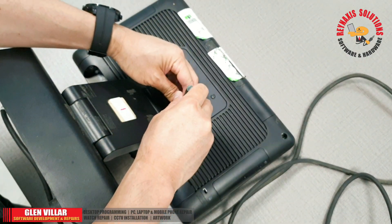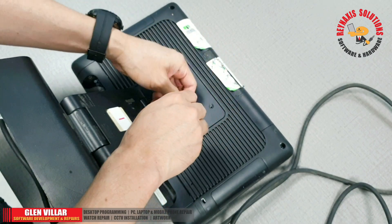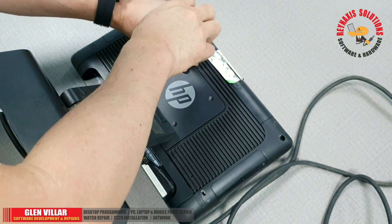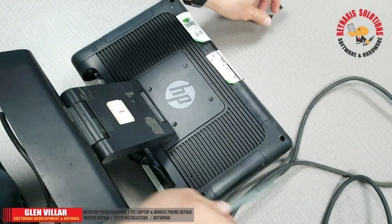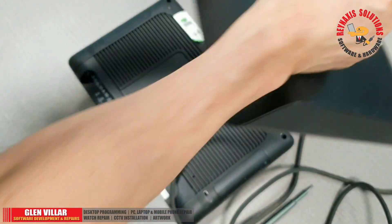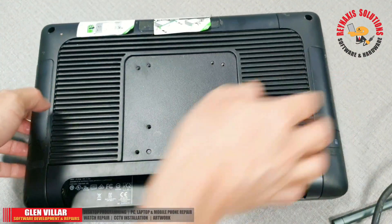To make it easier, I'm removing the base from the back cover, but it's not necessary. You can remove the whole cover with the base still attached — that's also fine. For the sake of this video, I'm just going to show you a clear view of the back without the base, so we're removing the base.